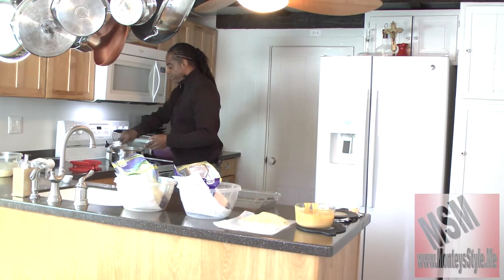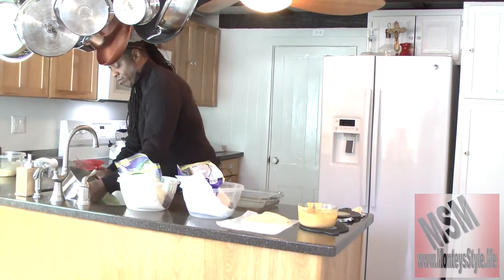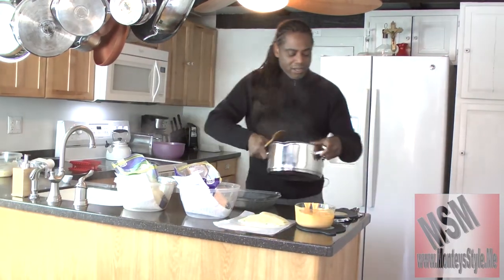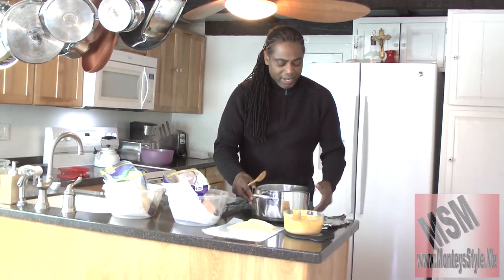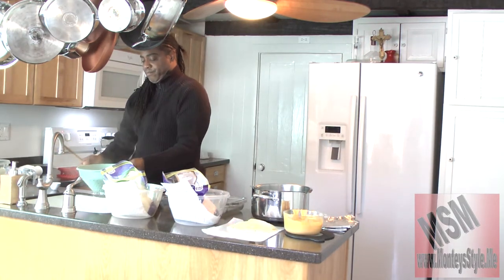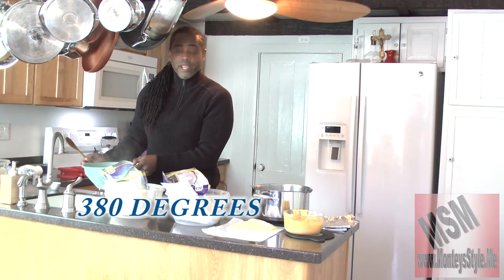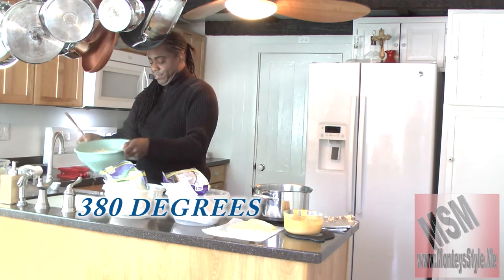I'm going to grab my noodles, stir them because they're done, and pour them into my colander. Get it all in there, make sure it's nice and empty, then I'm going to put my pan on the hot surface. Shake those noodles to make sure there's no water in them. Check the oven — it should be on 375 or 380. Some people put it on 400 to cook faster, but I don't.